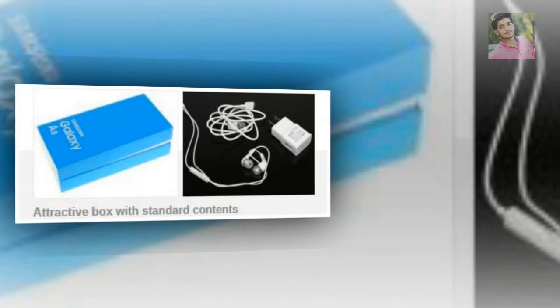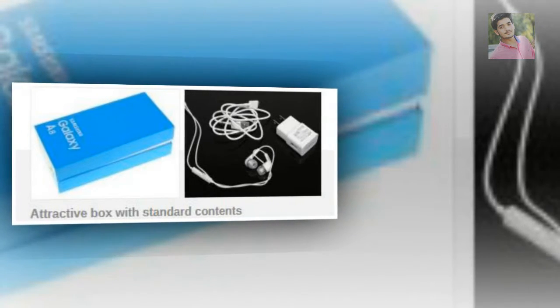Unboxing the Galaxy A8. The Samsung Galaxy A8 box is an attractive blue color, but beyond that it's not particularly exciting. It brings a one-piece, three-button headset, a micro USB cable and a charger.